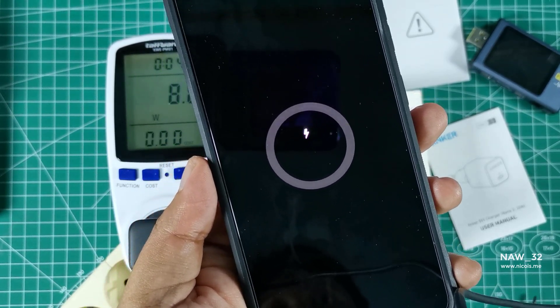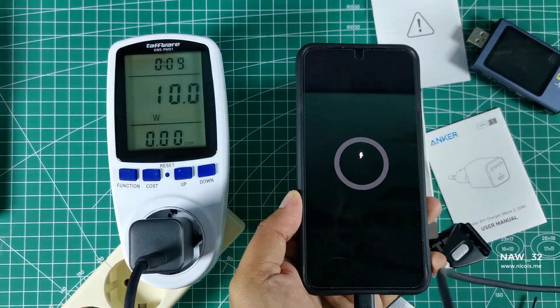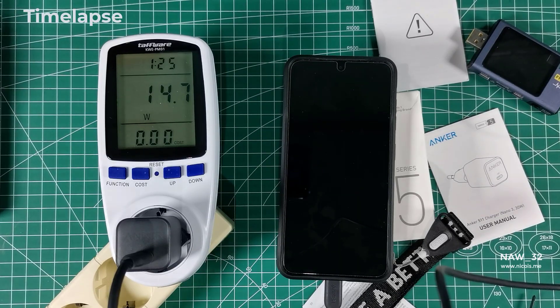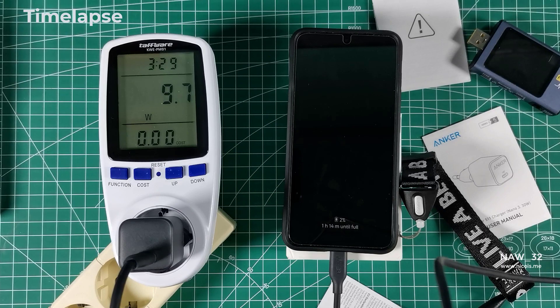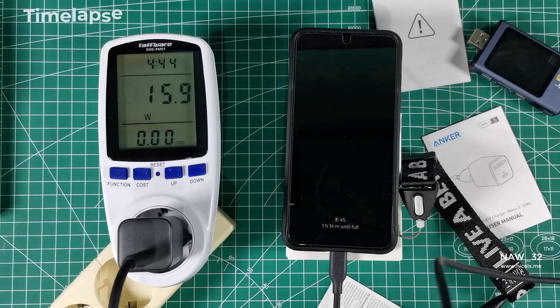At 0% battery, we started the charging process, and the watt output varied from 0W to a maximum of 23.6W. It took 4 minutes for the watt output to climb from 0W to 15W, and then it reached the maximum of 23.6W. This indicates that the Anker 511 Charger Nano 330W is delivering power to the Samsung Galaxy S23.